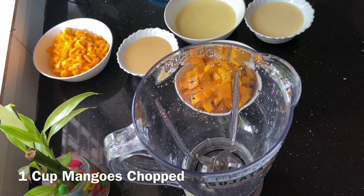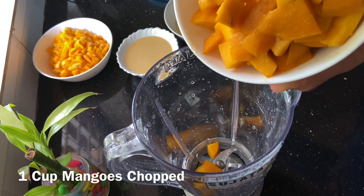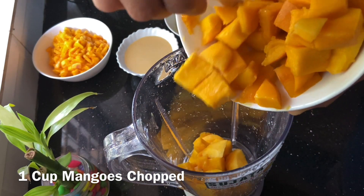If you prefer it, it's good for you. Now we have a cup of mango. You can cut it in any size. It's good for you to blend it.